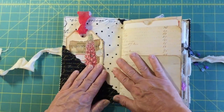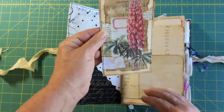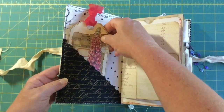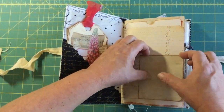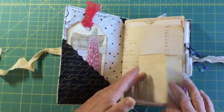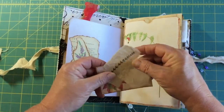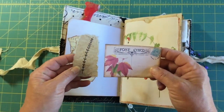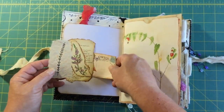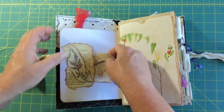Here's the inside of this book — this is the front pocket page and it's got a large collaged journaling tag. Then this page opens up like this for journaling — just hidden secret journaling. This one's got some more of Arty Maes' postcard there and a piece of handmade paper that was stamped.